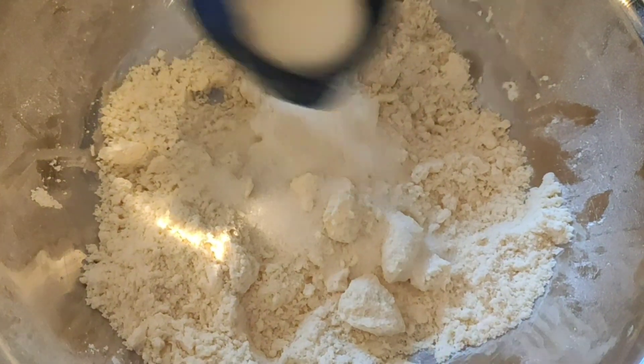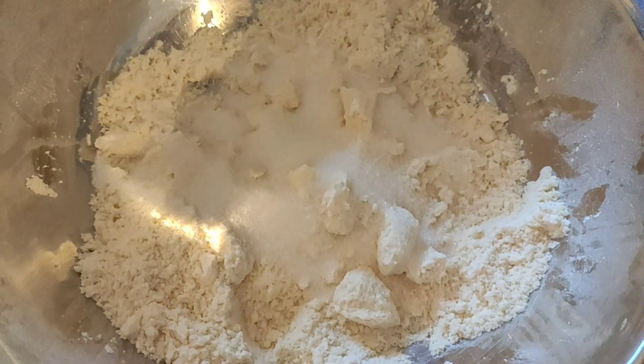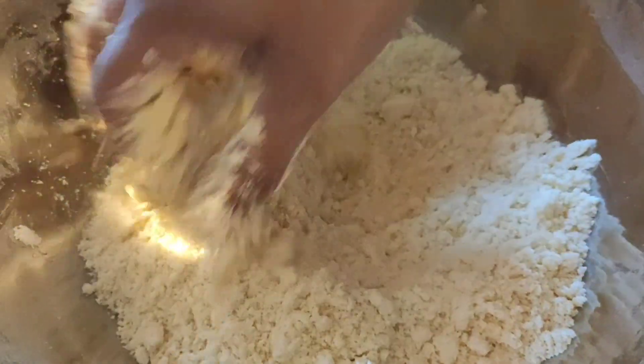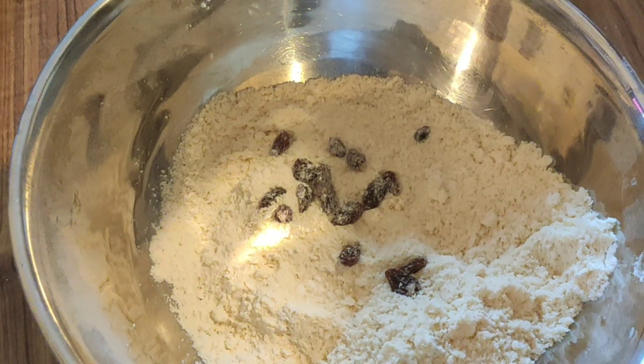It will take a bit longer. Next, once the butter and flour are mixed, we are going to add the sugar — put all the sugar in.